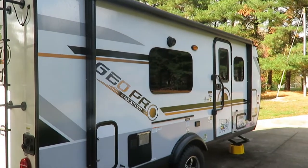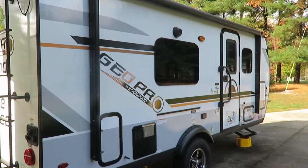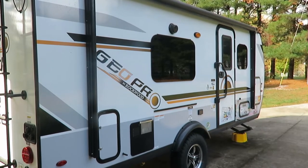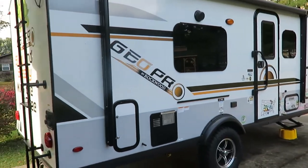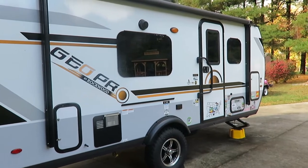In this RV short, I'm just going to go over a few things that I do to help my camper get through the winter. This is only if you're outdoors — a lot of people put covers on theirs, but I don't put a cover on mine. Here are a few things I do to help it out through the colder months.